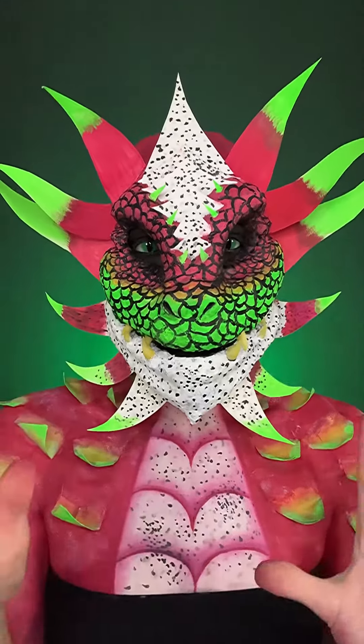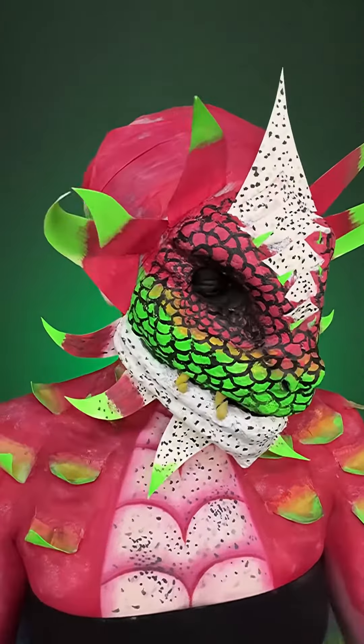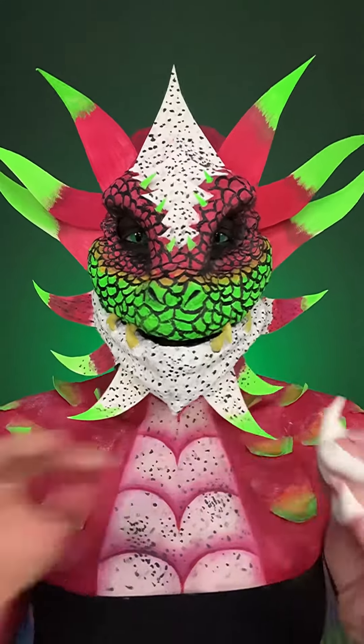Almost done! And if you haven't guessed so far, I did a dragon fruit dragon! And I made these fake nails out of Model Magic, and I'm just going to paint them and apply them.